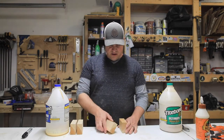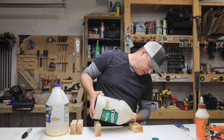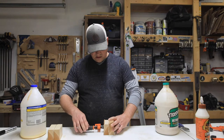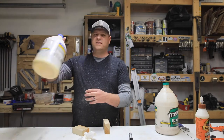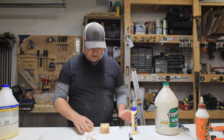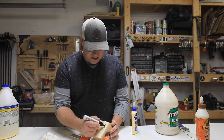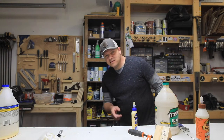Next, Titebond 3. Normally I would put this in a smaller container, but I don't really have one currently. Spread that out nice and good, nice and even. We'll mark it TC3. Then on to Titebond 2 — it's a little bit more manageable than that big bottle. I think it's nice and even. Mark it TC2. Here we go. See you in a few weeks.